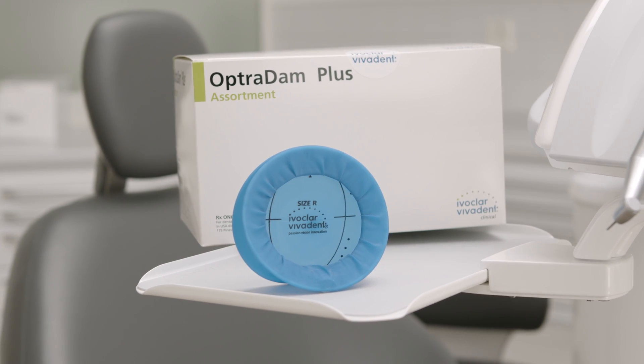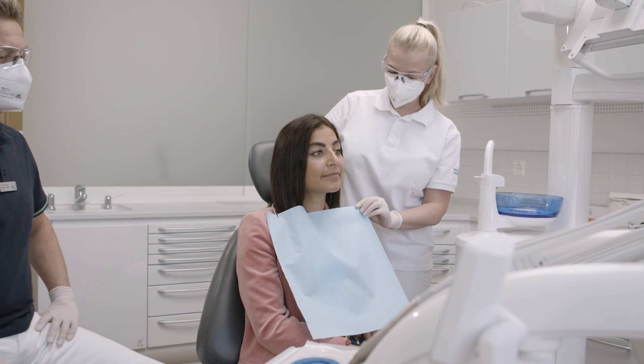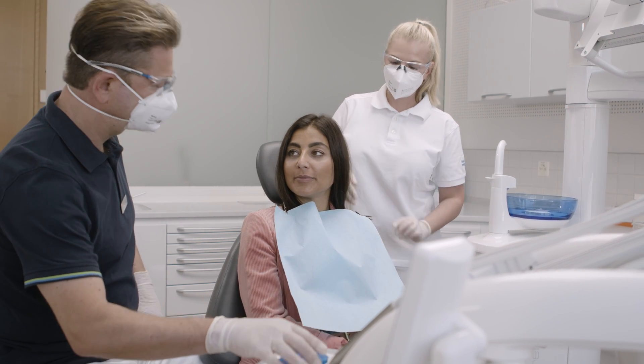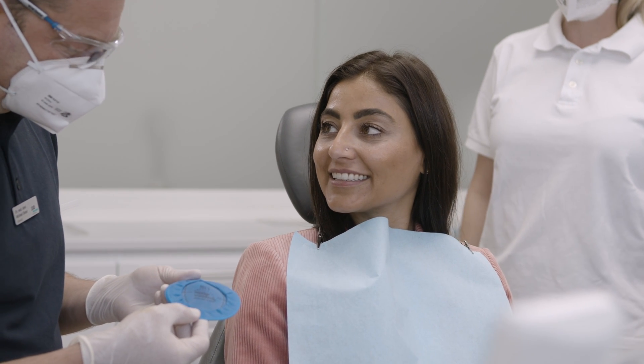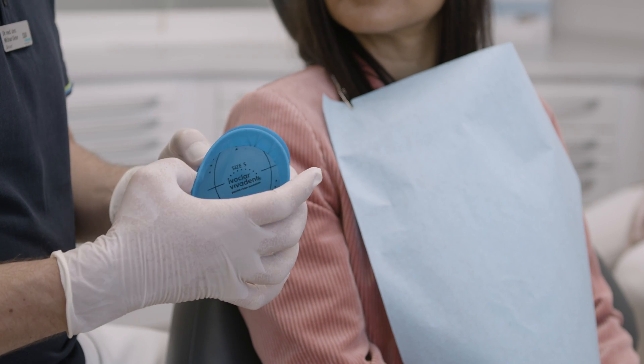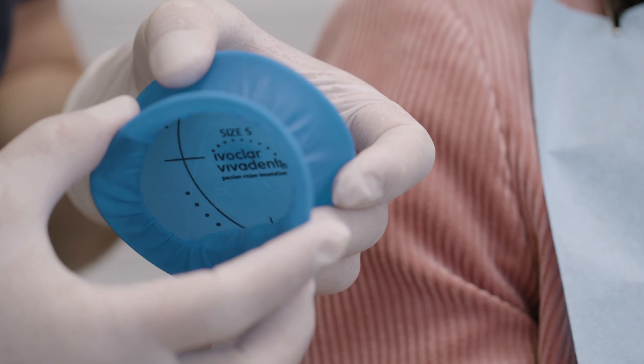Optradam is a three-dimensional rubber dam used for absolute isolation to control the spread of infectious disease and aerosols in the practice. It features high flexibility and elasticity in all directions, provides patient comfort and assists in keeping the patient's mouth open.